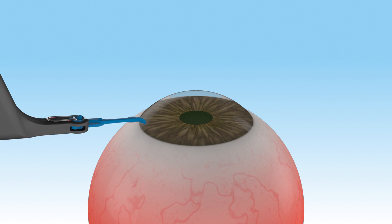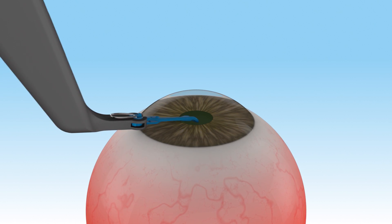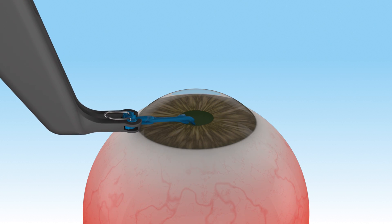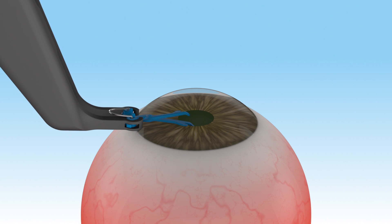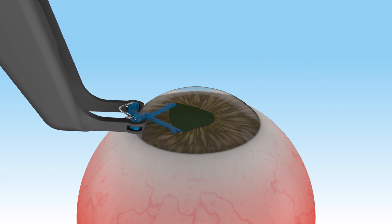The APX device is inserted through the stab incision until the pivot is within the incision. The terminal tips are then positioned behind the iris sphincter one at a time, and the forceps are slowly released until the APX device fully expands.